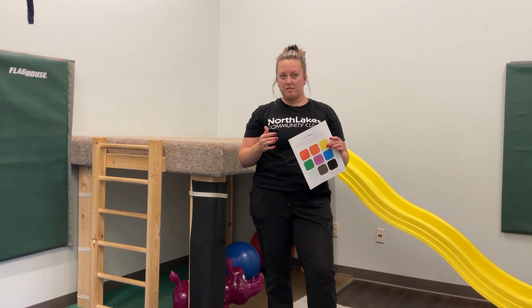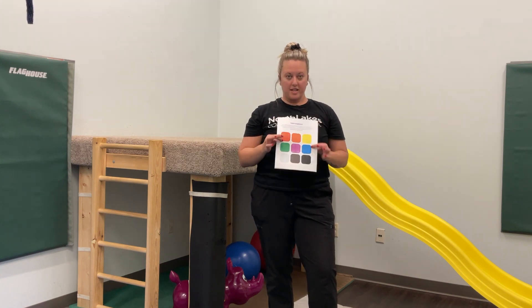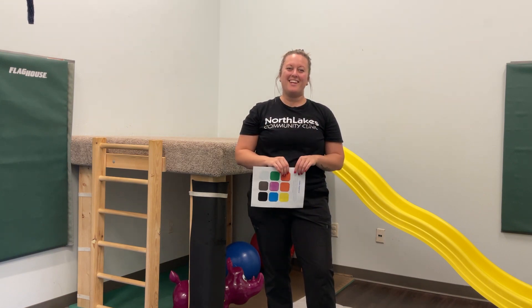You can adapt it to where your child's abilities are. So have fun, get outside, and find some different colors. Thanks and have a great weekend!